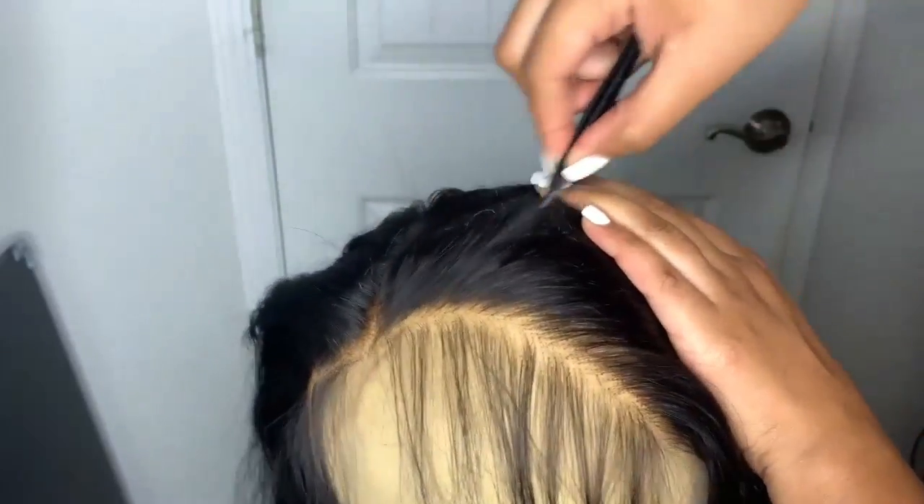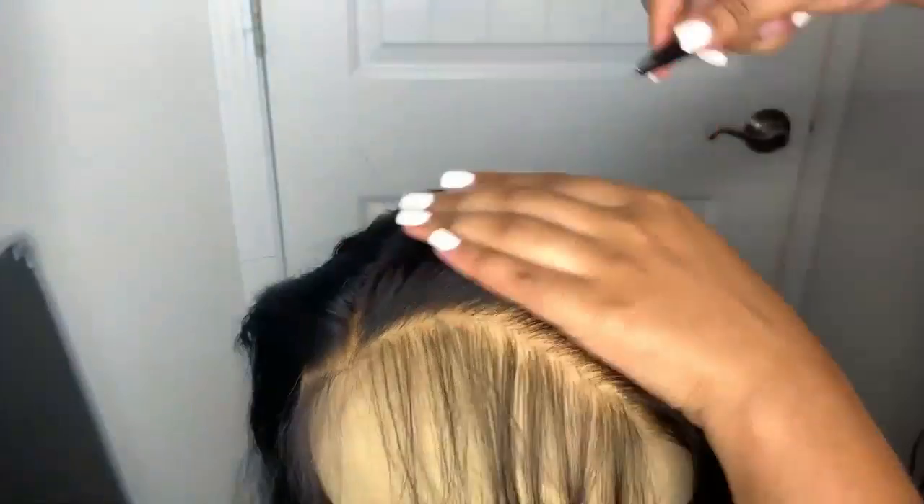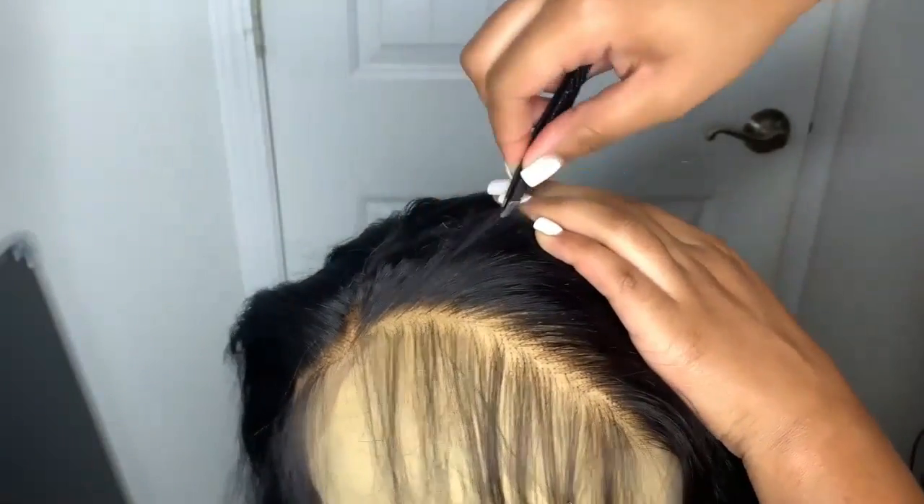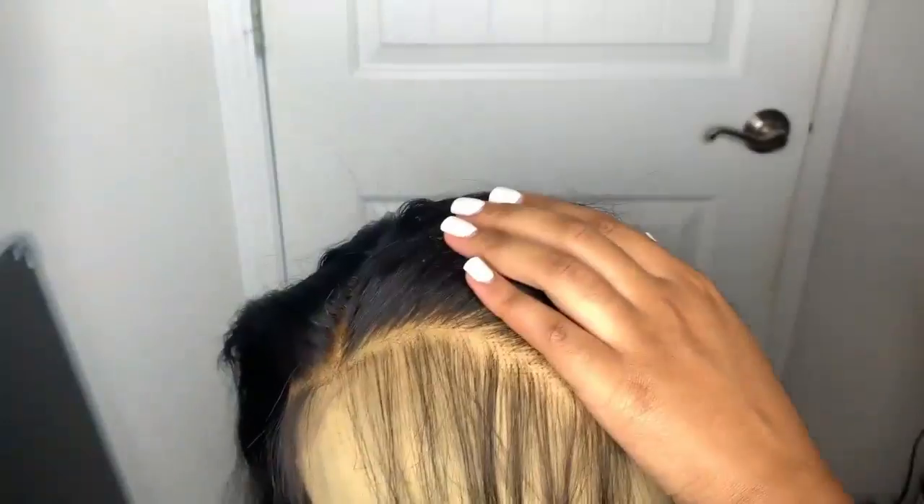Now I'm plucking the top part of this side. I'm not plucking directly at the front of the hair — I'm going behind the hairline, not exactly at the front.